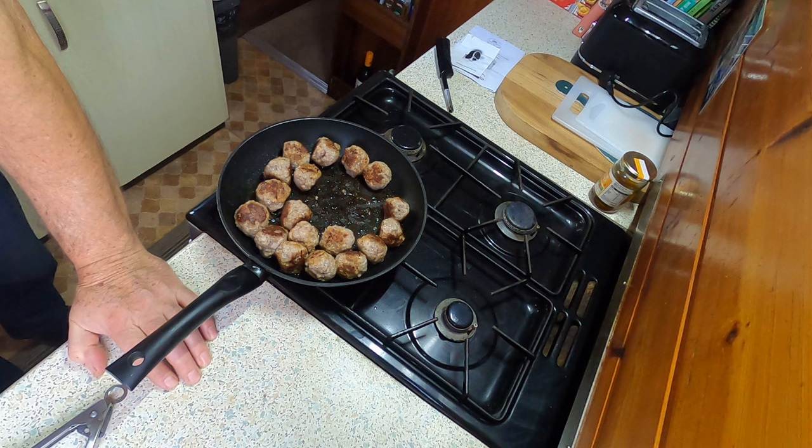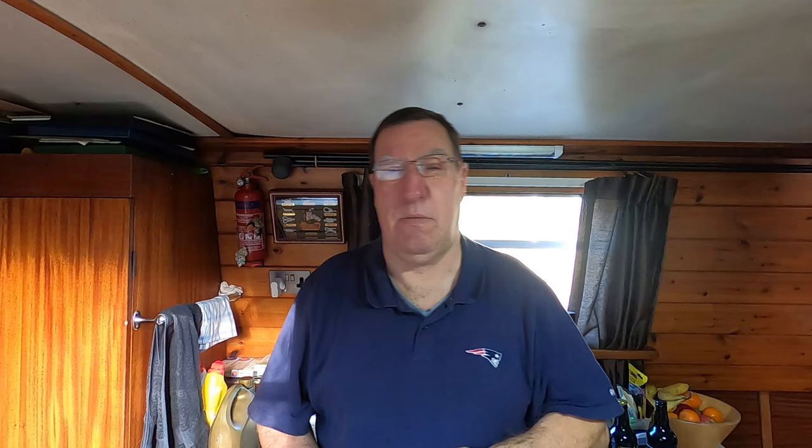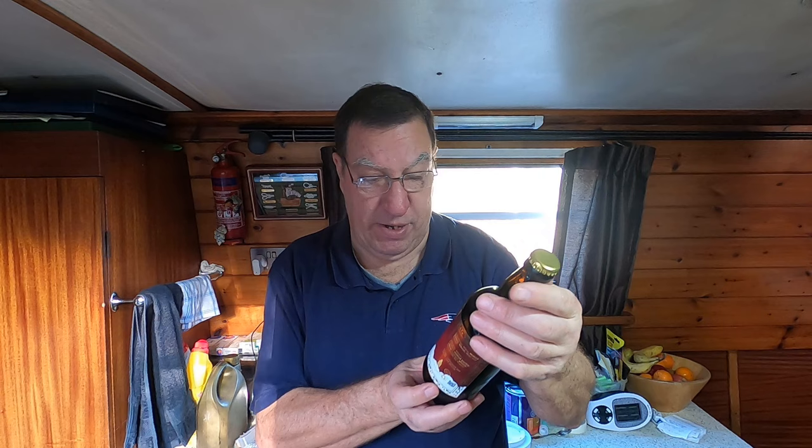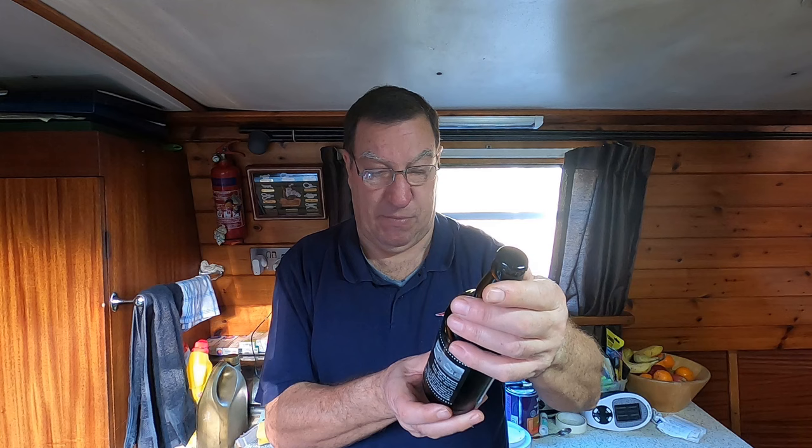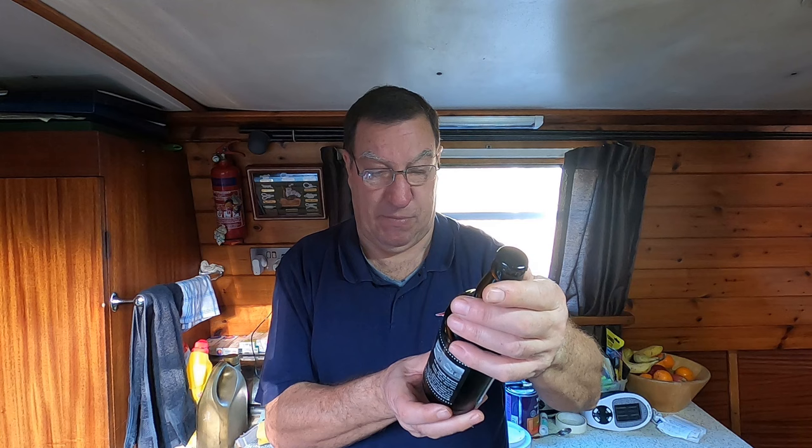Now, I told you at the beginning I'd tell you what beers we're having in the beer stream next week. The first beer is Tinsel Toes, a Christmas ale at 4.4% alcohol. The next one is called Santa's Porter, 4.9% alcohol from the Millstone Brewery. And the other is Beer Humbug, a dark Christmas ale from the Pleasantry Brewery in Nottingham. So if you want to play along on next week's beer stream, those are the beers — get them in and taste them as I do.